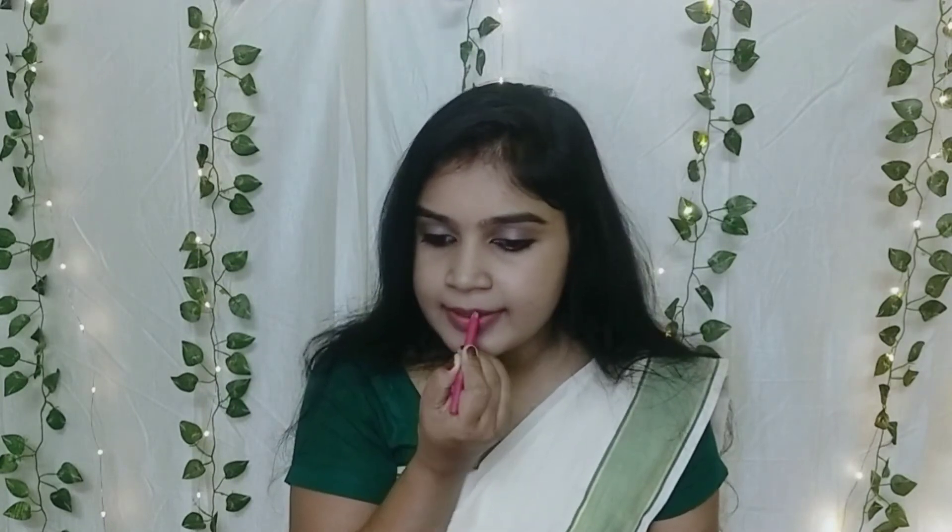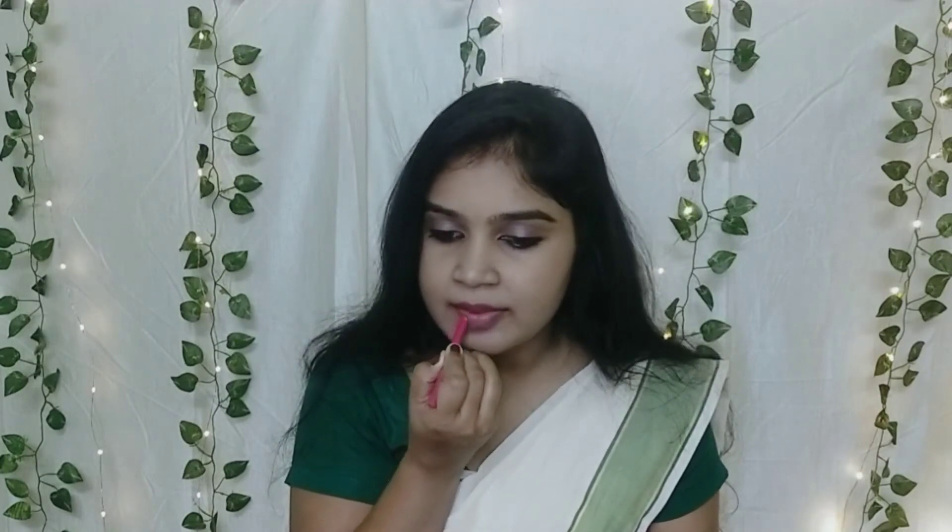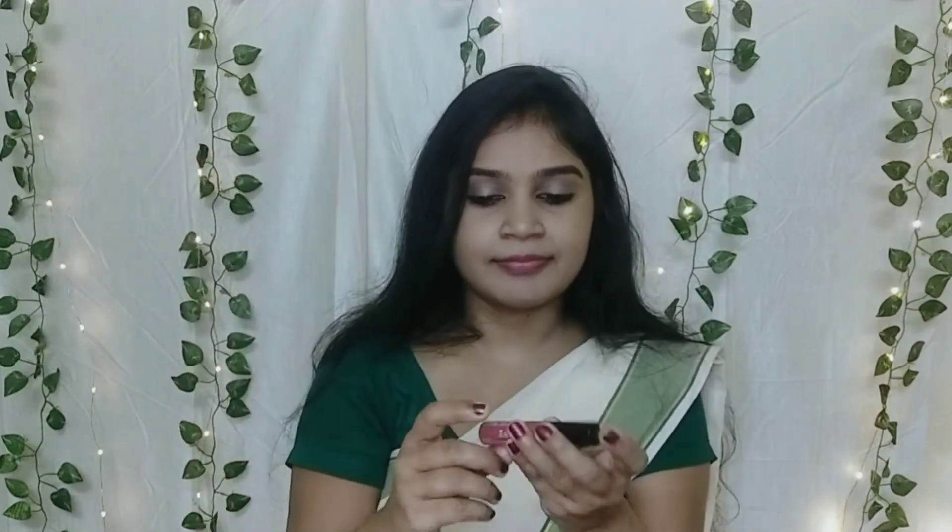Next I use Miss Claire lipstick — this is a liquid lipstick in shade number 58. It is a nice, soft color. Lips are dry so let's try it.